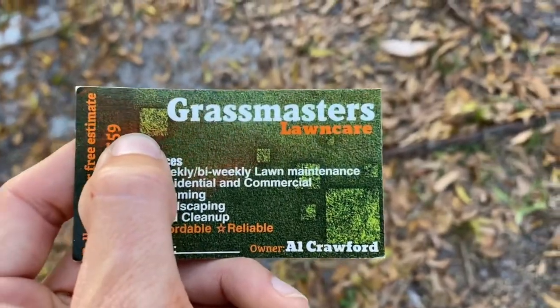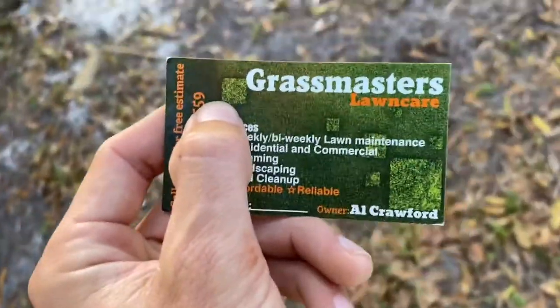Once I got everything situated and visualized how I wanted my business — the name, all that — I went to Vistaprint and got around 300 cards. Just a one-sided little card I created on Vistaprint. When those cards came in, I took them to where I was currently working, and throughout the workday I'd pass them out to everyone I walked by and everybody that worked with me. I just wanted to get my name out there — as long as it looked somewhat professional, had my name, my phone number, and the services. I just wanted to get it out there and get to mowing as fast as possible.